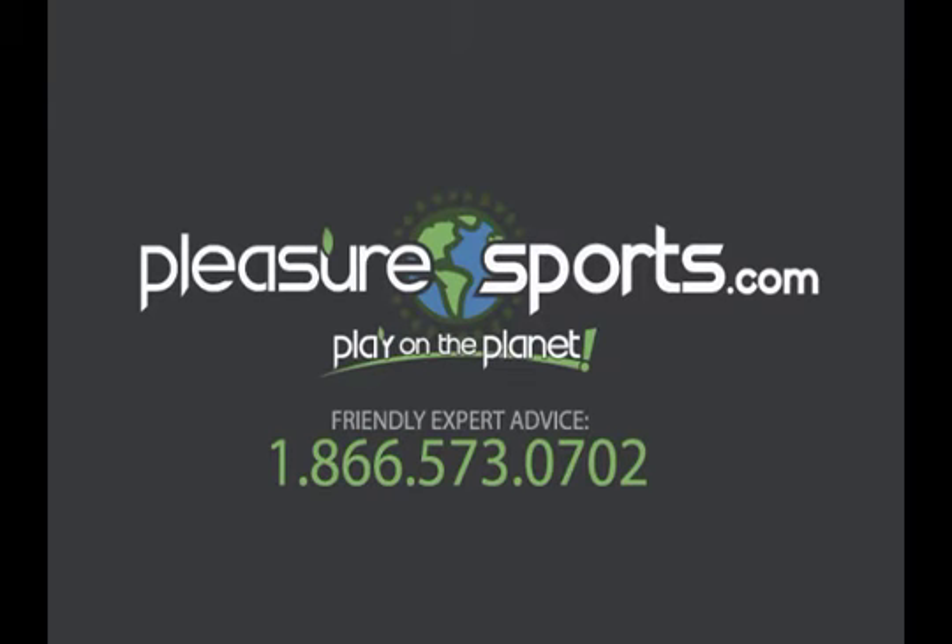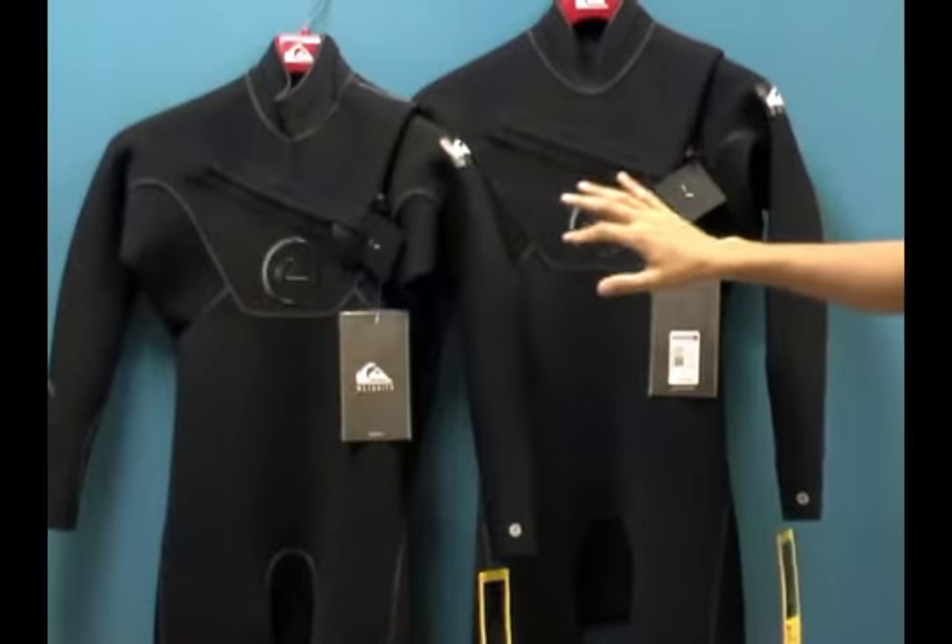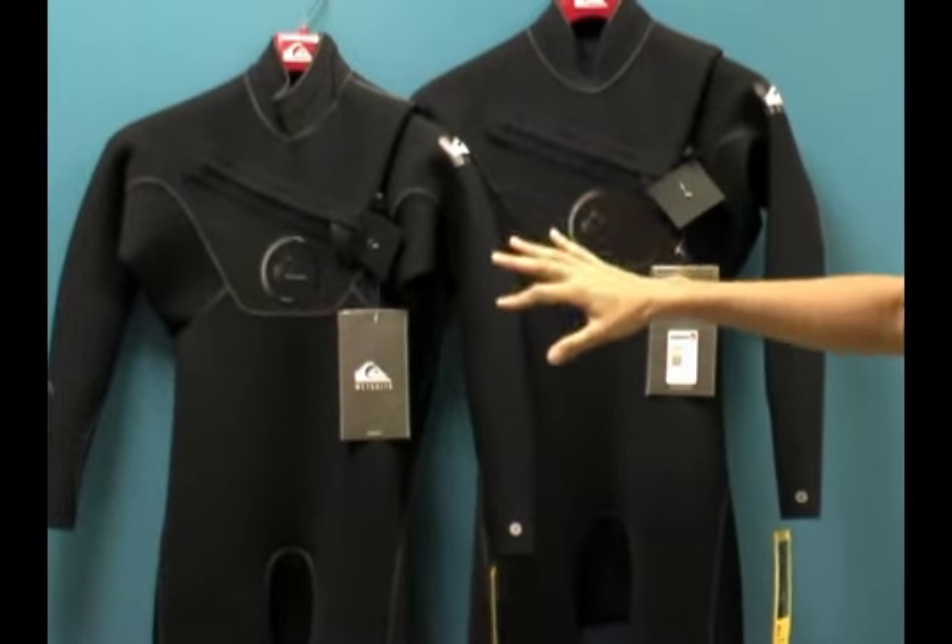Welcome to Pleasure Sports. Today we're going to take a look at the new Quicksilver Cipher wetsuit. This comes in a 4-3 millimeter and it also comes in a 3-2 millimeter. The difference between the two is just the thickness — they're identical in construction.